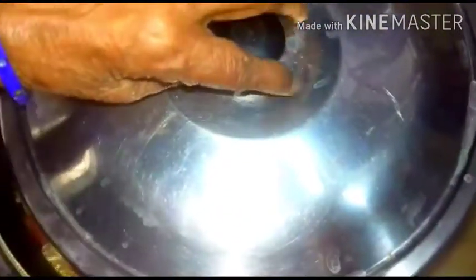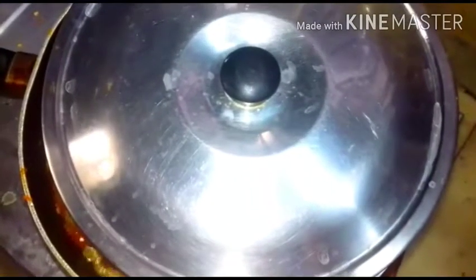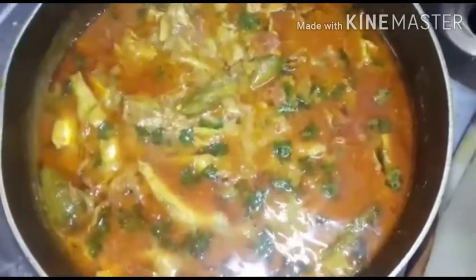At this stage check the salt. Sprinkle coriander leaves and leave it for about 2 minutes with the flame off. Hyderabadi or Andhra style Nathali ka Meetha Salan is ready to serve.